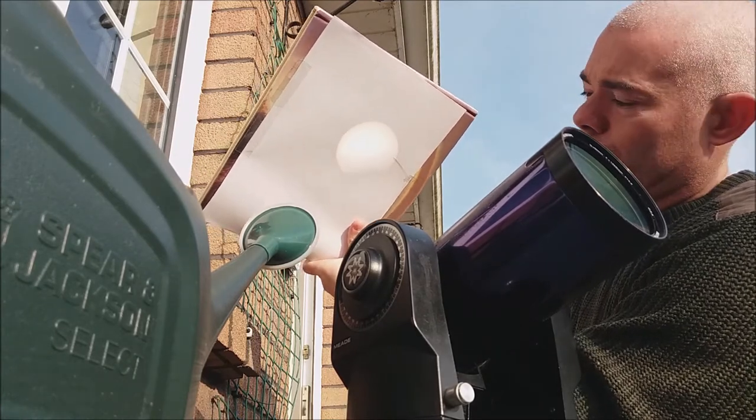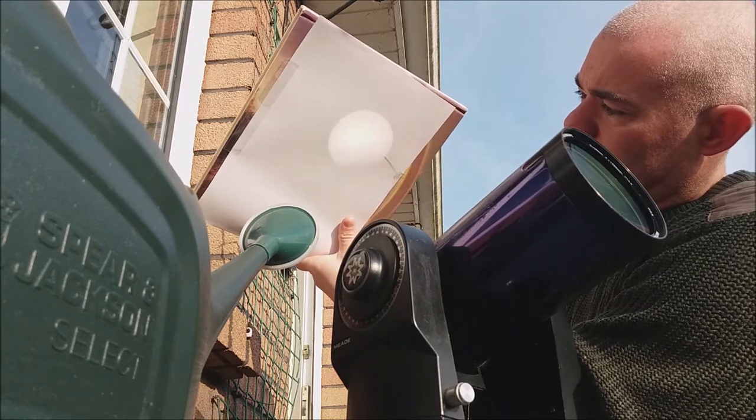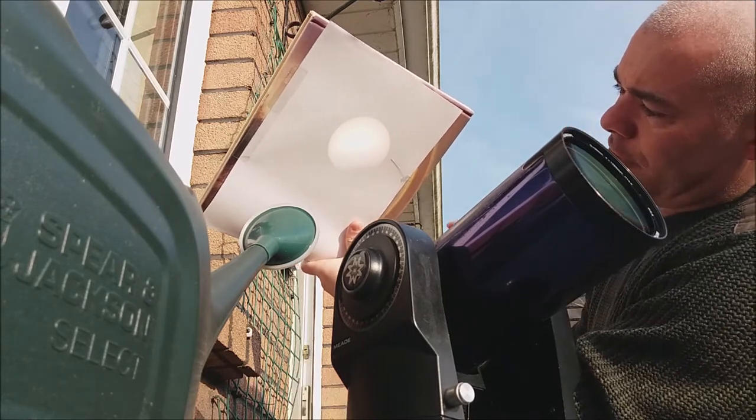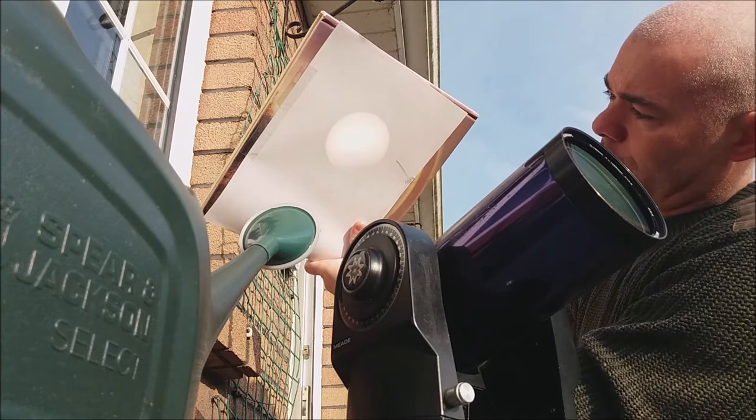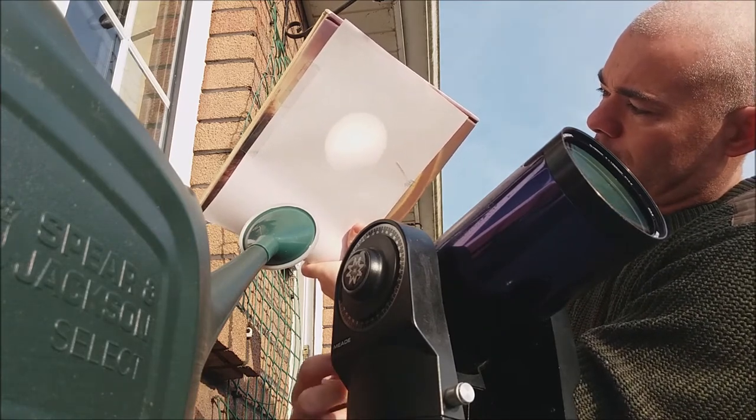I don't know if you're seeing this on the mobile phone or what angle the camera shows. I really need a second person here to help me out. But there's the disk of the sun projected onto a sheet of paper — it's completely safe, it's white light, you're just looking at a piece of paper, so there's no danger to your eyes at all.